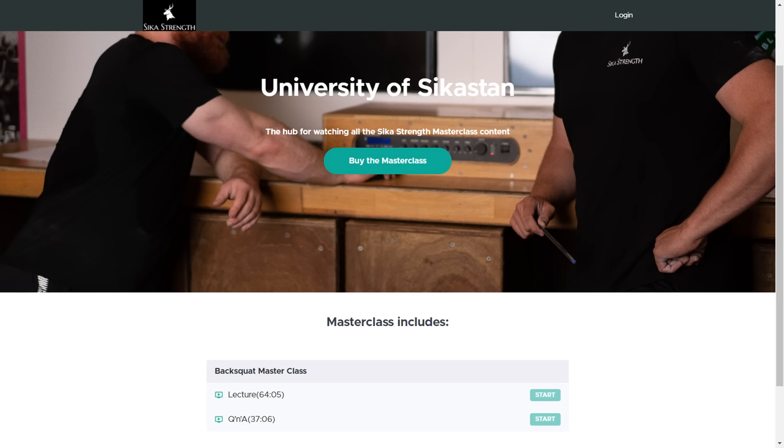If you'd like more information, we have a Seek Strength squat masterclass available on the Teachable platform covering technical models, programming, general ranges of motion, flexibility requirements, and cueing for the squat. There's a massive amount of information in there - click the link below to access it.